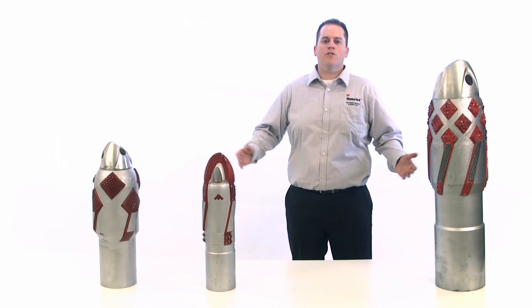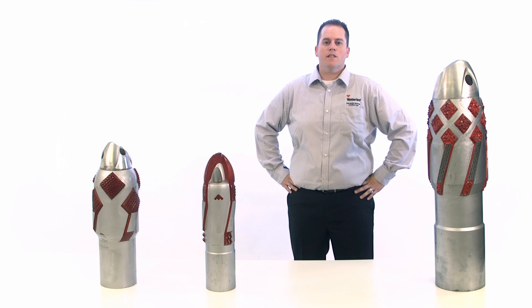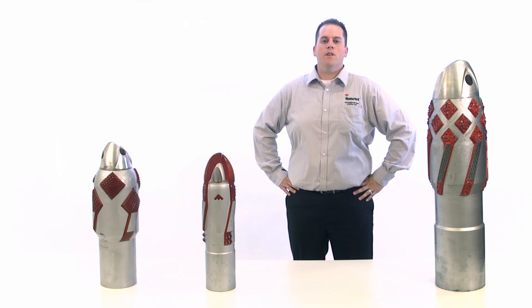I hope that you have found this overview beneficial to your reamer shoe selection process. If you would like more information, please visit our website or call your local Weatherford Well Construction representative.